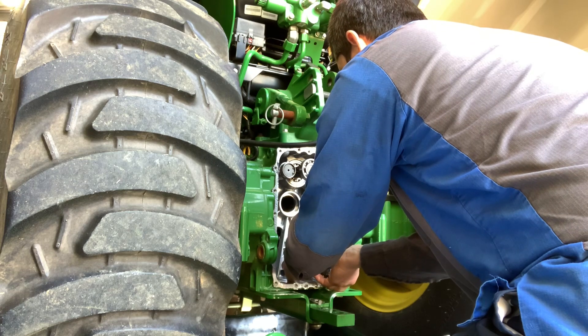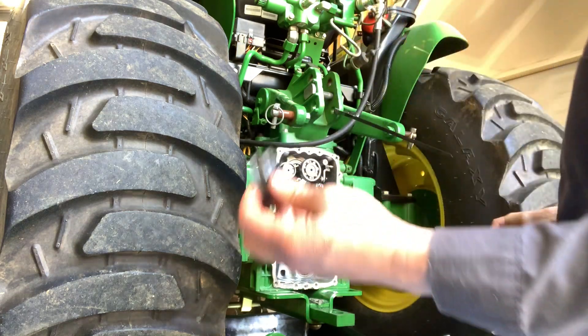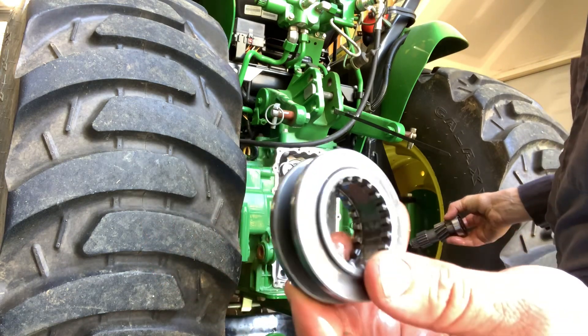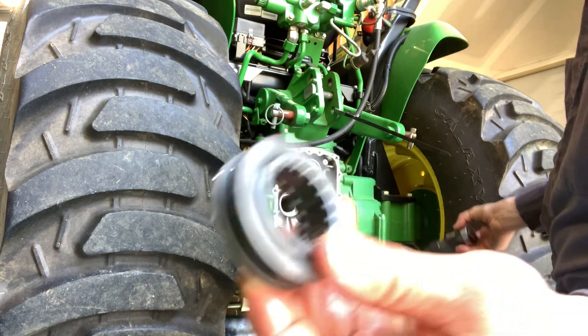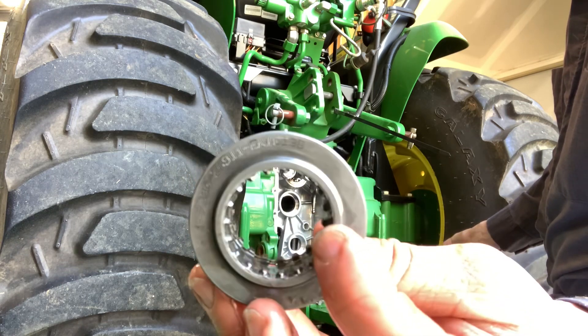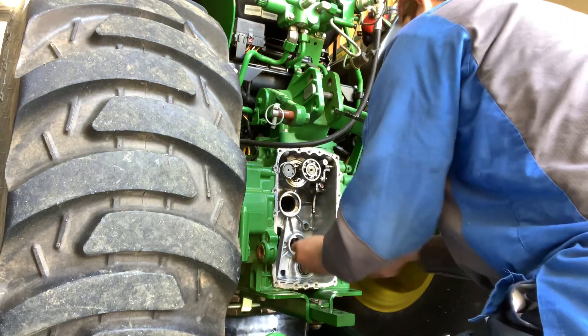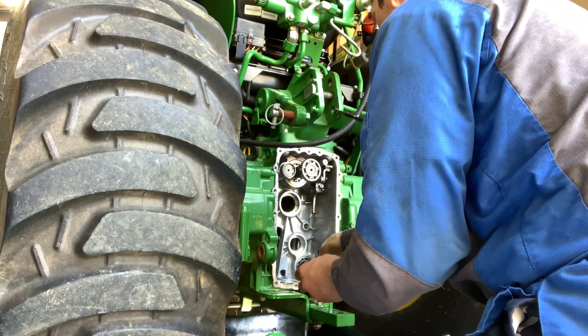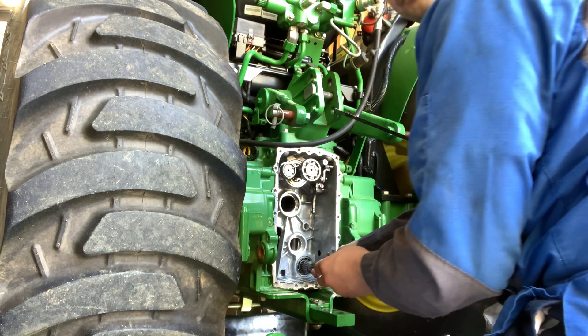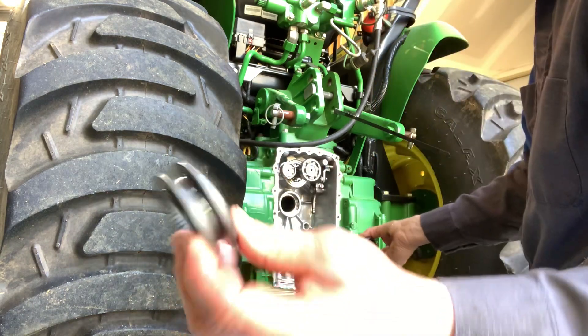That's the only thing engaging - you gotta be kidding me. That's it, that's what's running the mid PTO. Wow, that is weak. This is a weak point right here.